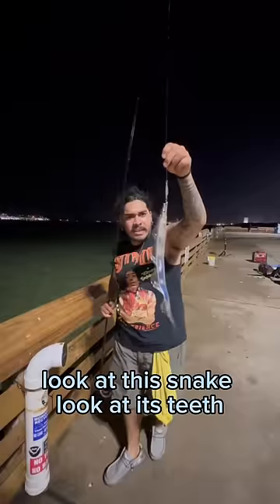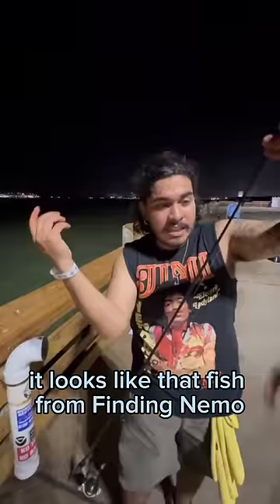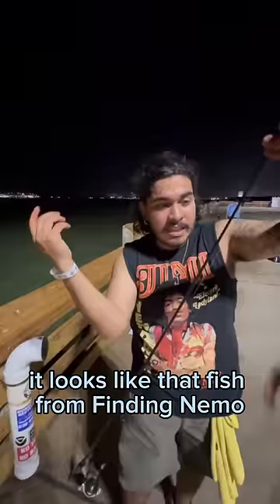There we go. Check this out, guys. Look at this snake. Look at its teeth — they're highly venomous. Look how it's chomping. That's insane. It looks like that fish from Finding Nemo.